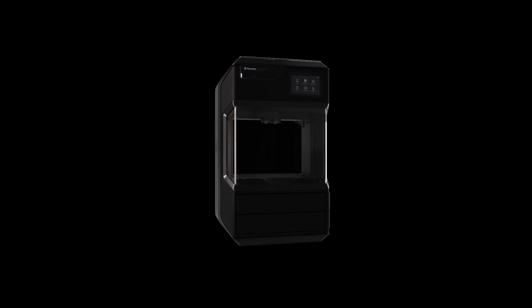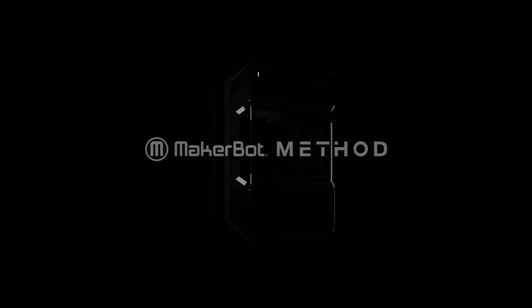Method isn't just introducing a new category of 3D printing — it's redefining it altogether. This is Method. Innovation Unlocked.